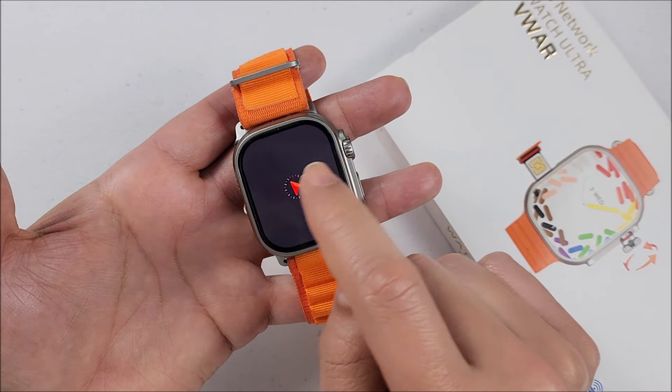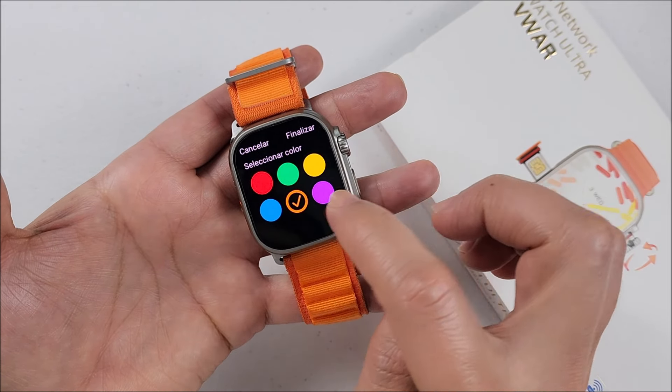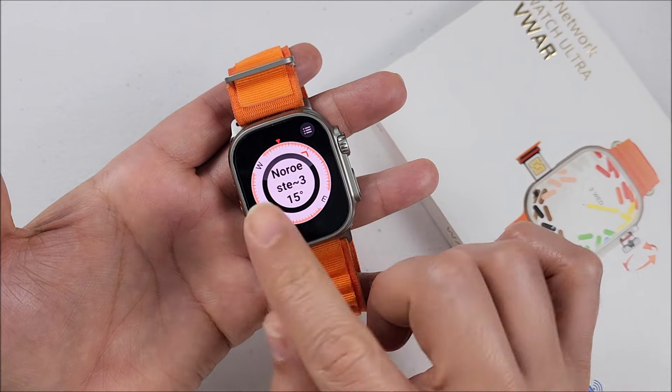It seems like we have new options right here on the compass. If you touch it, it will switch the style. Not only that, right here you will be able to switch between different colors that it will offer you. Pretty cool.